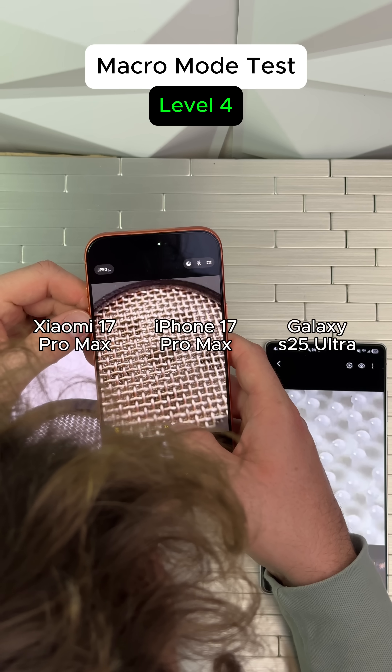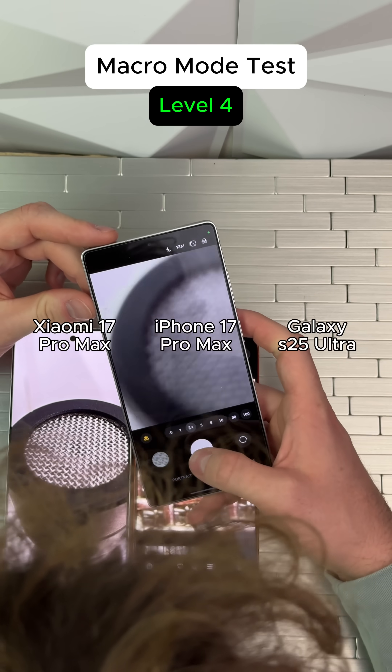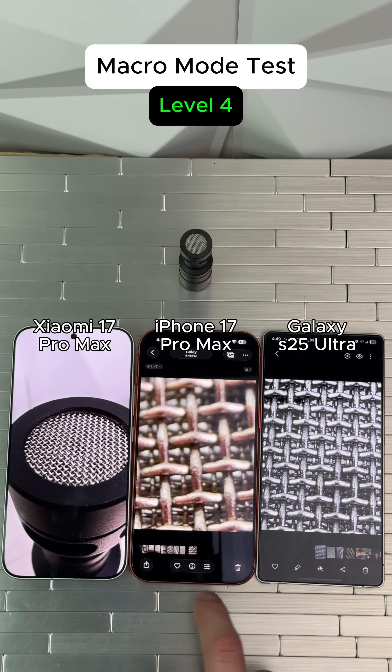Level four, microphone. Not bad. Oh yeah, much closer already. Now for the Samsung. Looks like the iPhone wins on this one.